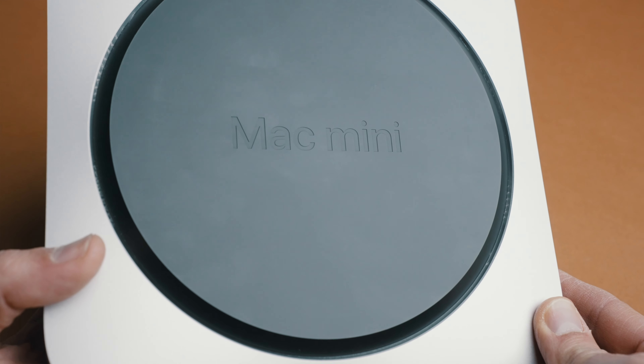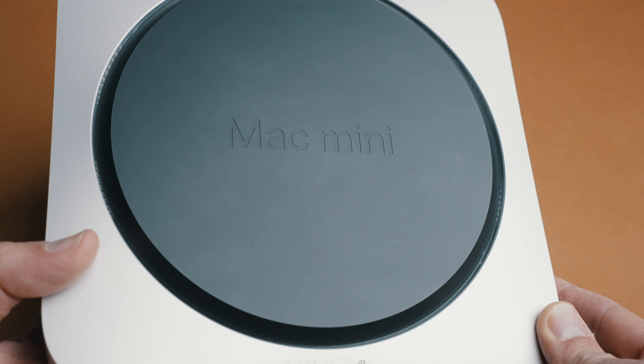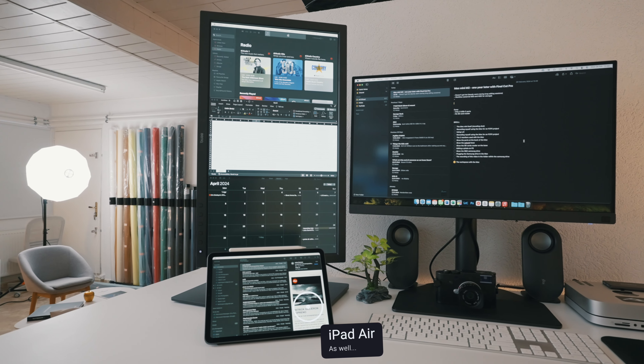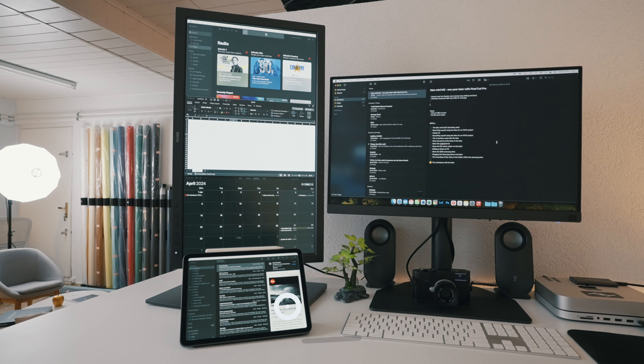All my files I normally shoot at 25 frames per second because I'm here in Europe, but I sometimes shoot 100 frames per second, and I've also shot 120 frames per second, and I did not have any worries or issues with lagging. I run my Mac Mini M2 base model with two external monitors — these are BenQ professional photography monitors, so they're pretty intense monitors — and I don't have any issues whatsoever.